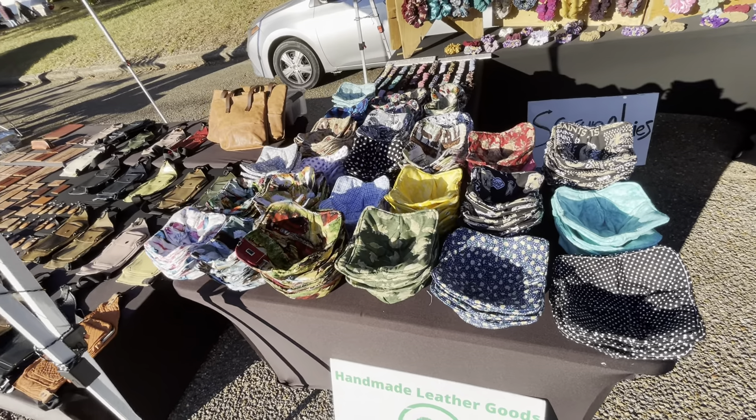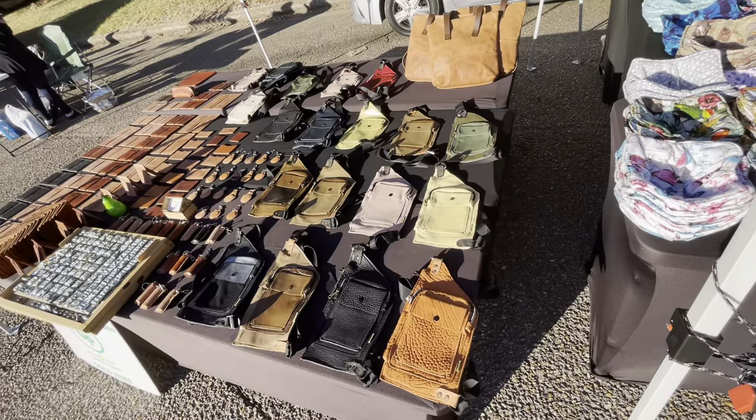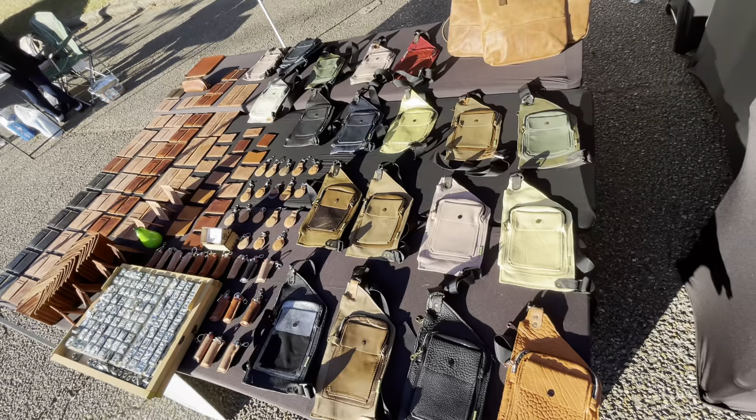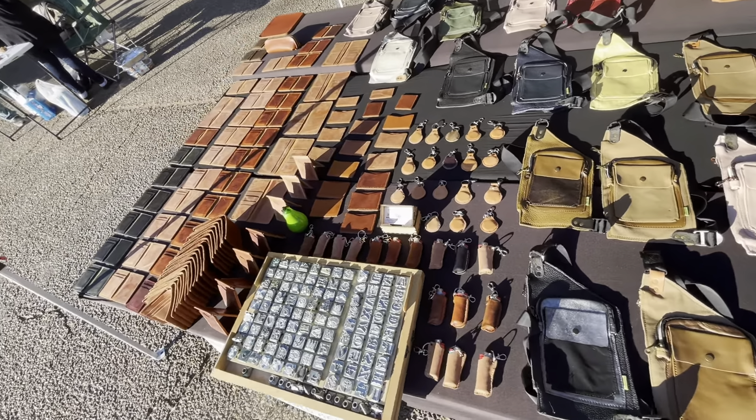This is Clinton Market. I have the leather products in here. I have the crossbody bags and I have Italian leather wallets.